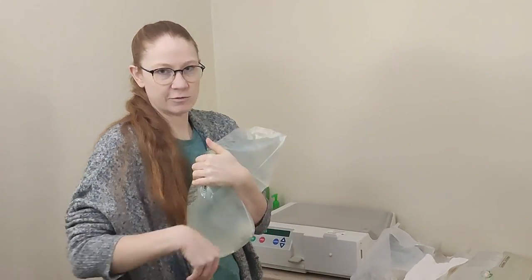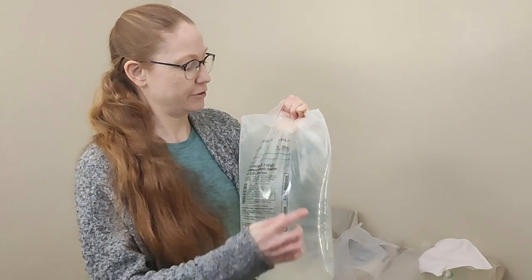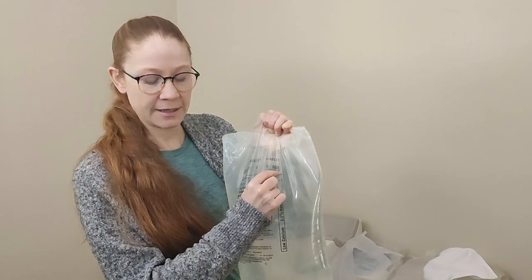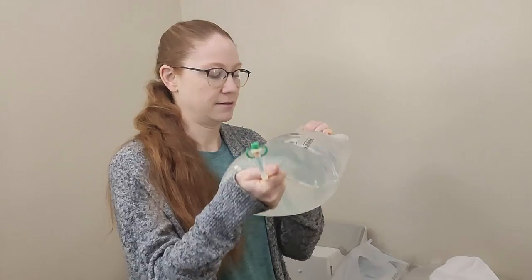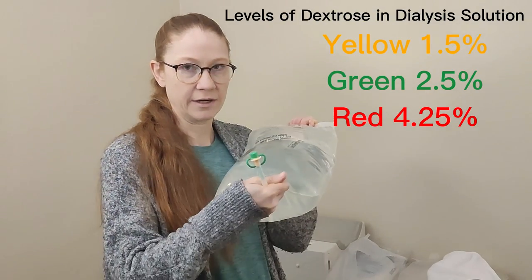The next thing you want to do is squeeze the bag to make sure there are no leaks. Then you're going to check the expiration date, the amount of fluid, and the percentage of dextrose. You can see right here the connector color matches the amount of dextrose — there's a yellow, a green, and a red.